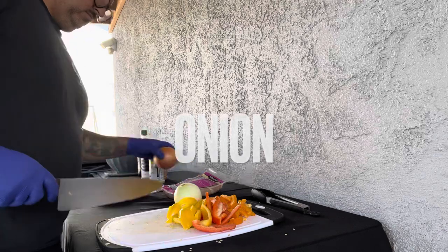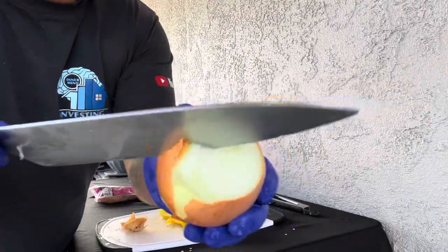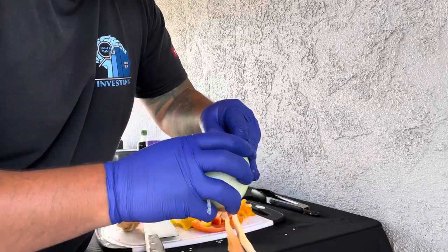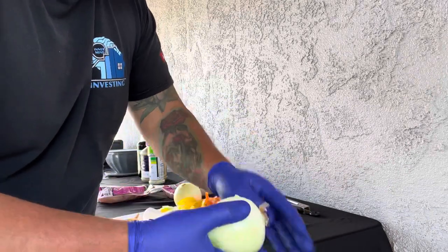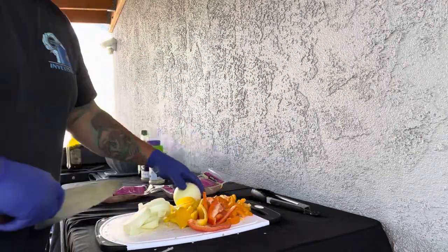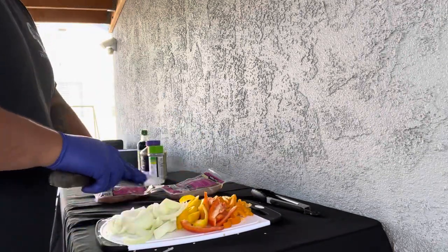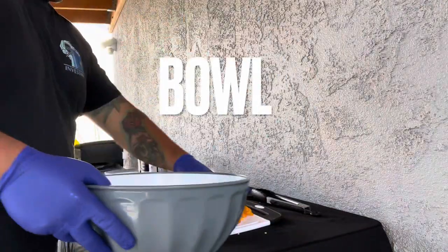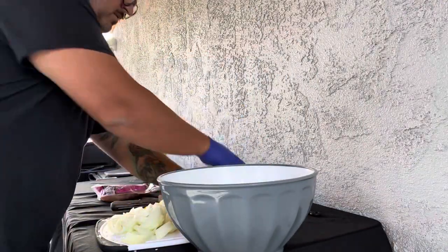I'm going to chop up two onions for this one. Don't chop them too thin — make sure you make some fat cuts. The way I like to cut my onion is I get my knife, slice the end, and make two slices on the end to make it easier to peel. Chop up the onion, get it ready, and grab yourself a bowl.